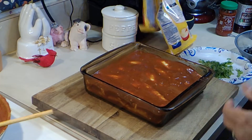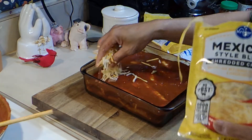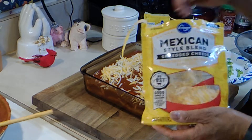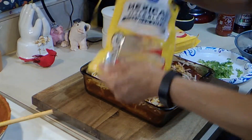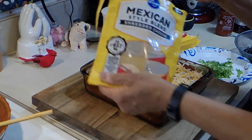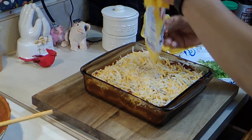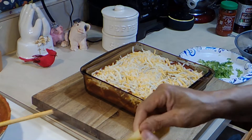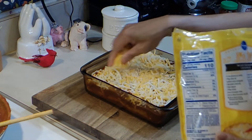My oven is heated at 375. Get some cheese on here — still going to need some more. I want it nice and cheesy. It's nice and cheesy and it's really pretty easy.